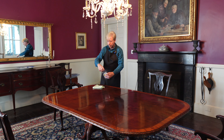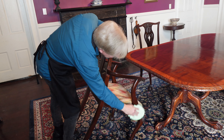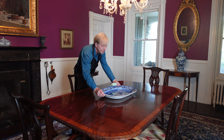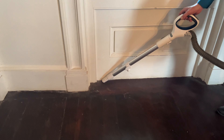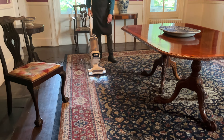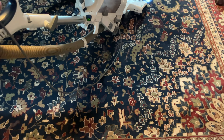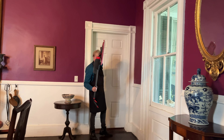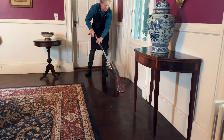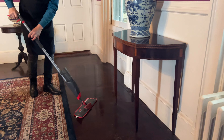I am using the same mineral oil trick for the dining table and all of its chairs. To finish, I am vacuuming and mopping the floors. Well, I think this room is about as good as it can be right now.